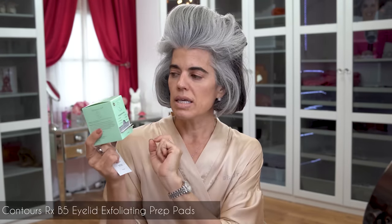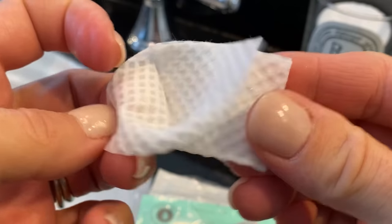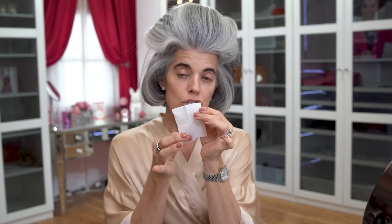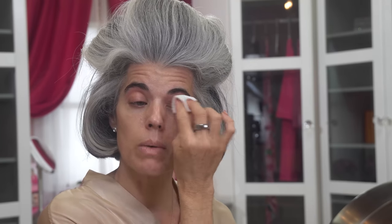I'm also going to exfoliate my eyelids today — I haven't done this in a little bit. This is the ContoursRx B5 Eyelid Prep Pads. If you're using ContoursRx Lids by Design, this is what you'd want to do prior to putting the lid strips on: cleanse, exfoliate, hydrate, nourish, brighten, protect. We kind of forget about exfoliating the eyelids. With this diamond-textured little pad, we go across the lids — it takes off dead skin, that darkness in the inner eye, and is really nice if you have oily eyelids and your makeup is creasing. I go from the base of my lashes all the way up to my brows.